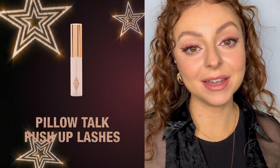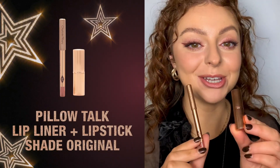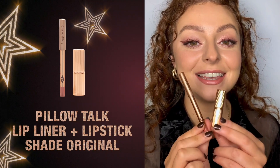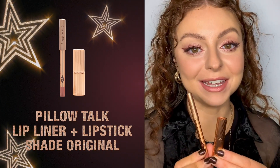Now that my eyes are completed I want to finish the look by adding Pillow Talk lip liner in the original shade and the mini Pillow Talk lipstick in the original shade as well. These are perfect handbag heroes for on the go and great for traveling.